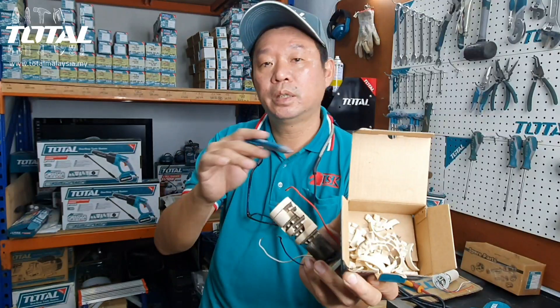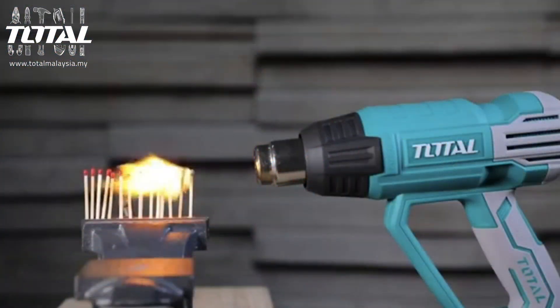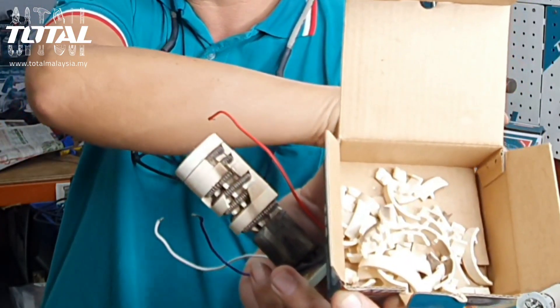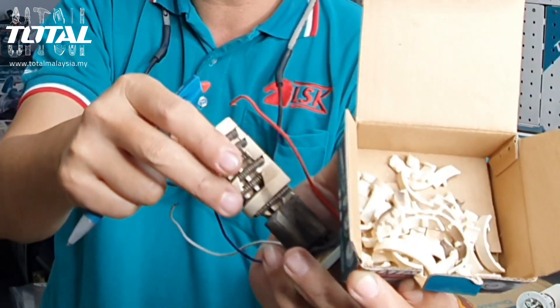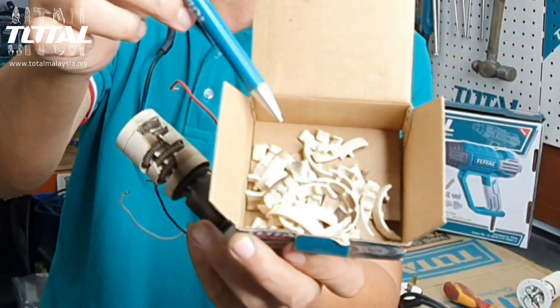Semasa heat gun jalan, memang panas kat dalam. Ini ialah ceramic dia — akan jadi panas. Kat belakang sini ada kipas, dia akan tiup angin keluar. Bila panas, ceramic ini akan jadi lemah. Bila jatuh atau ketuk, dia akan crack dan dia akan pecah seperti macam ini.